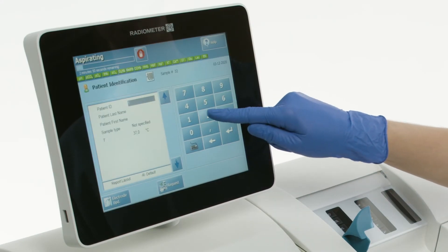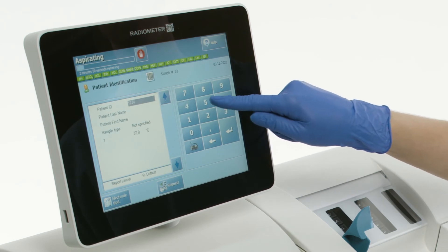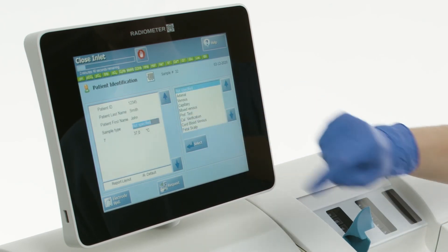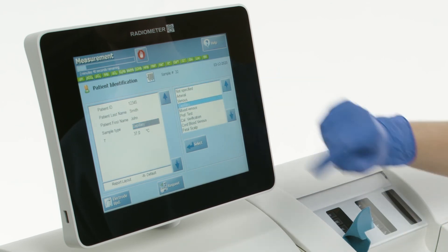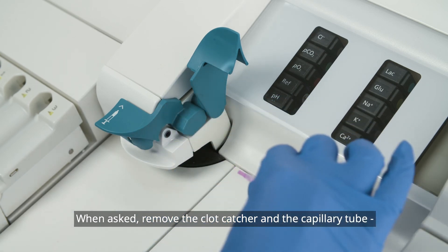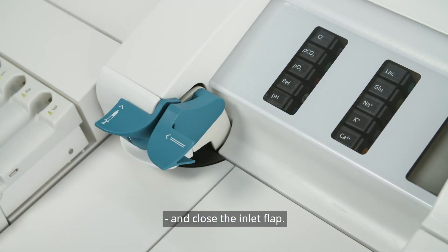Enter patient demographics. When asked, remove the clot catcher and the capillary tube and close the inlet flap.